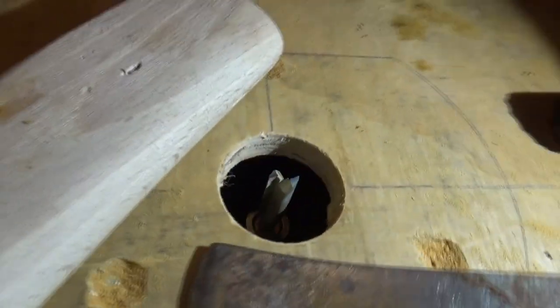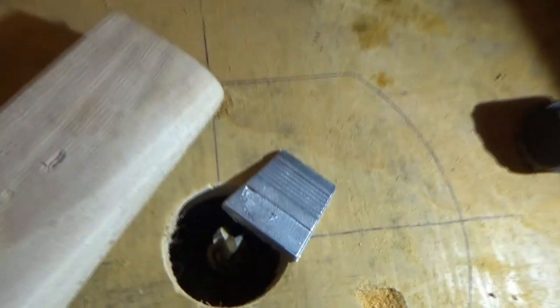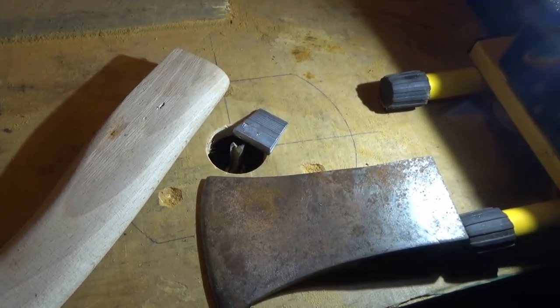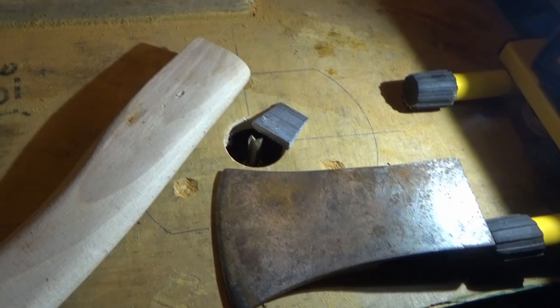We're going to try and make use of the router to make the handle the right size. There's a little wedge there too. We're going to use the router to make the handle fit in the axe head and give Richie a replacement axe.